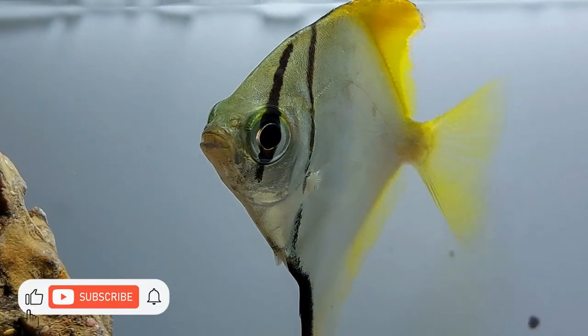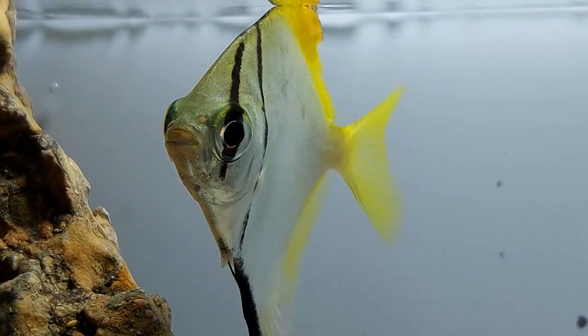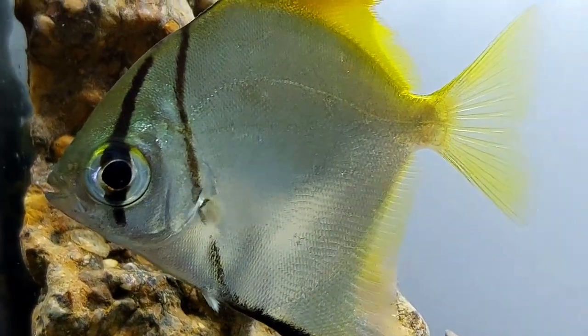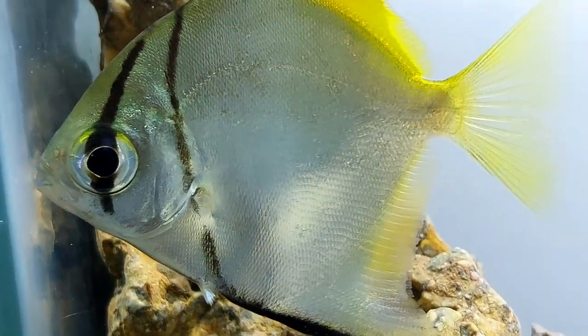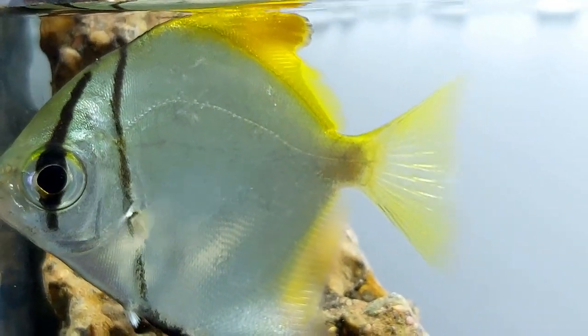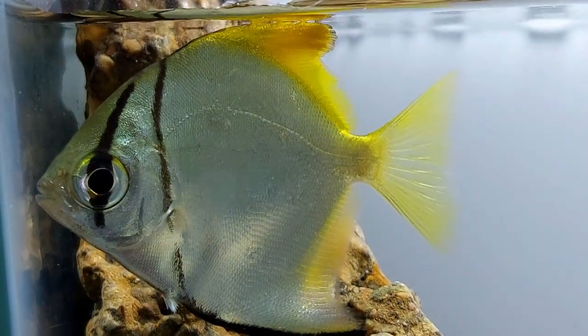They belong to the Monodactylidae family. Their distribution is widespread — they can be found along the Australian coast, throughout Southeast Asia, Eastern Africa, and mainly in the Red Sea. These fish can mainly be found in the shallow parts of inshore reefs, freshwater tidal pools, and estuaries.